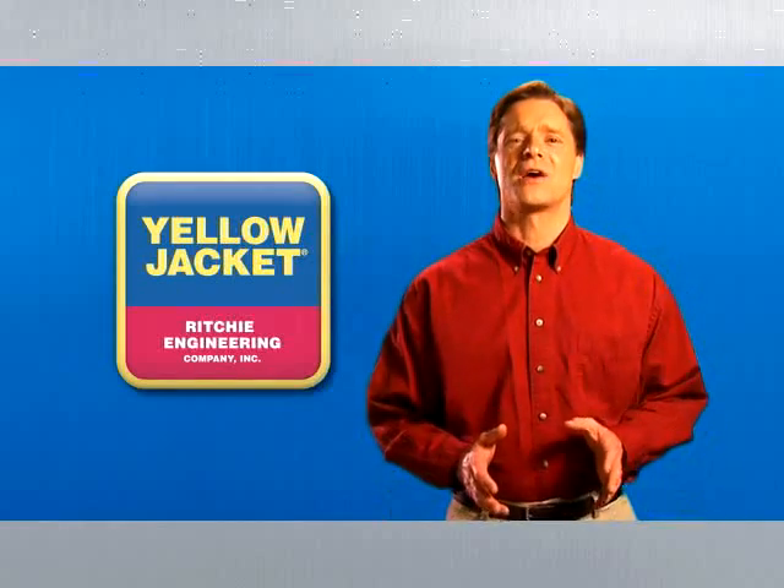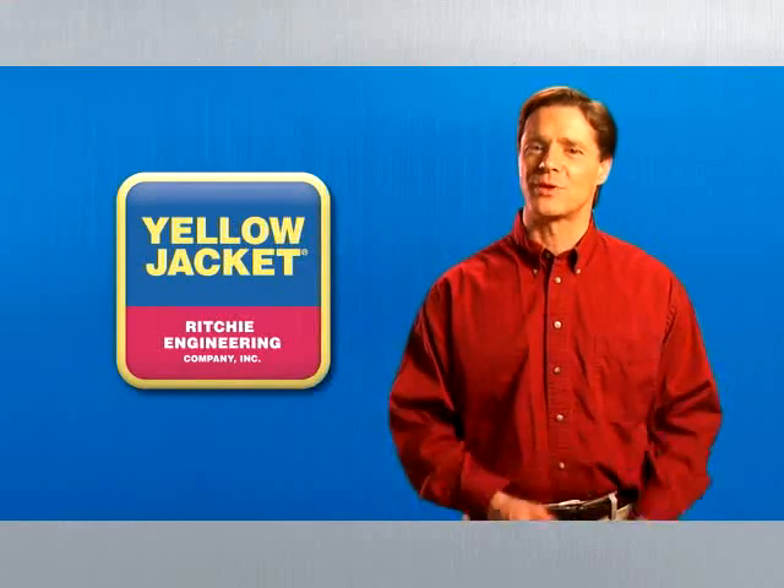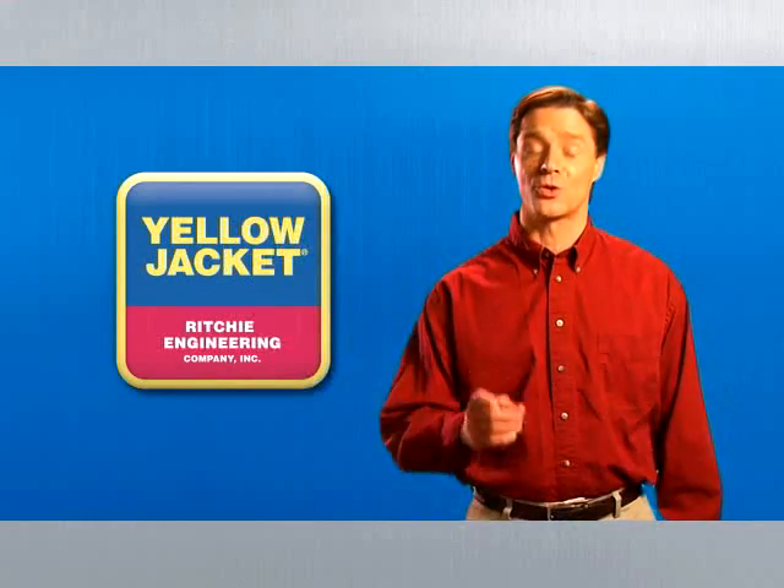It will simply make your work more enjoyable, too. Thanks for taking the time to learn more about refrigerant recovery. You can trust Yellow Jacket to provide you with the best tools and training to do your job right.